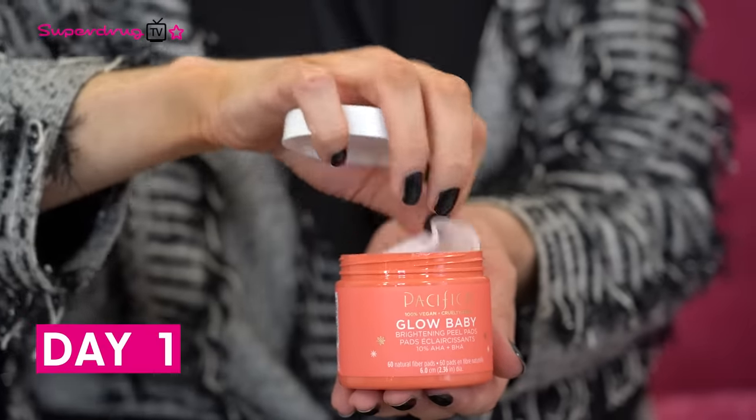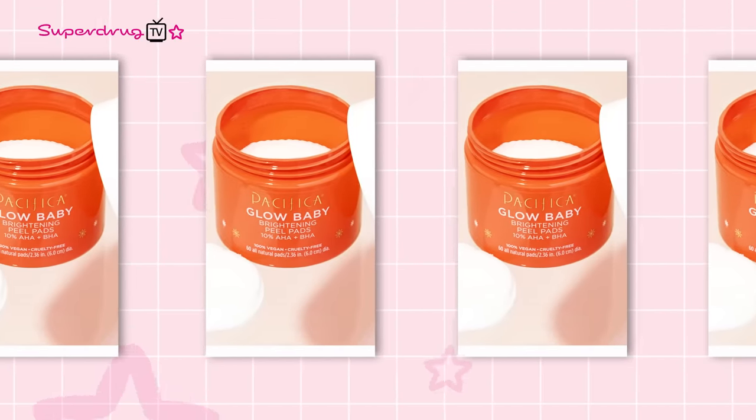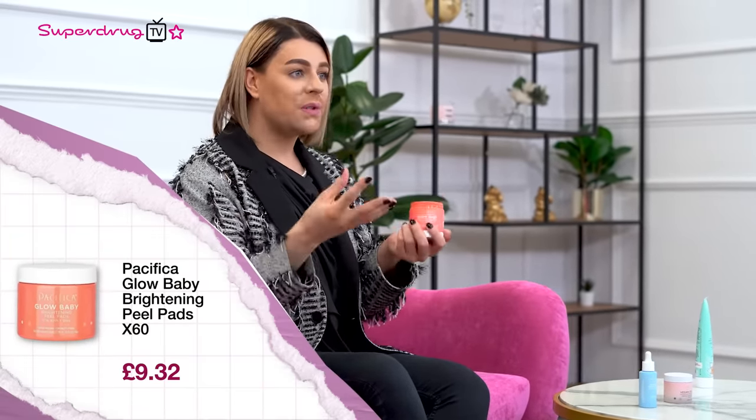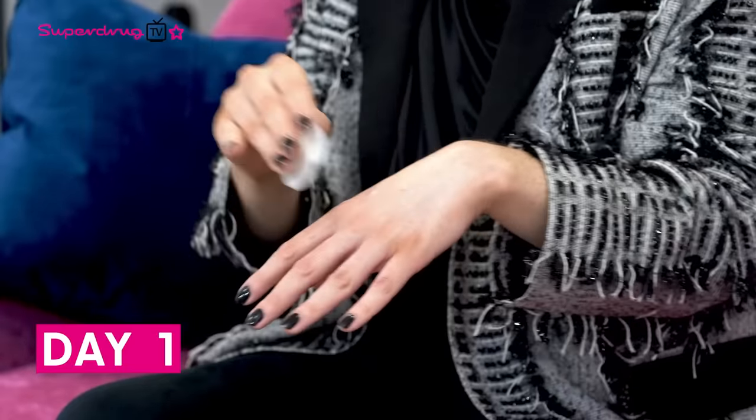The next step is using the incredible Glow Baby Brightening Peel Pads. You get 60 of these in one pot and they are amazing — they have 10% BHA and AHAs. Beta hydroxy acids dissolve into the oils of the skin, and alpha hydroxy acids dissolve in water, so they work in conjunction. Chemical exfoliation is so important because it doesn't have those nasty grains that sometimes don't dissolve and aren't great for the environment.